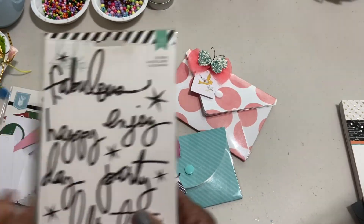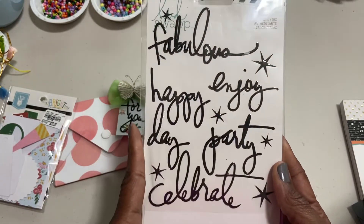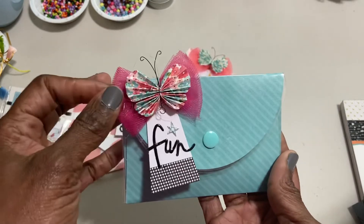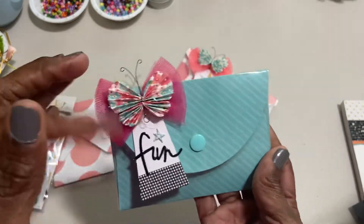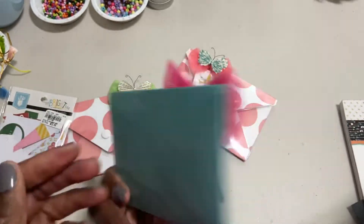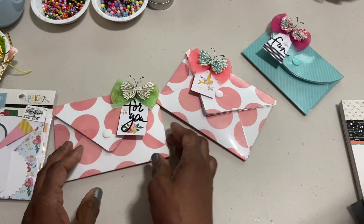And then lastly I used two of the smaller words from this Heidi Swapp sticker pack. So look, it came out like that — I love the bow. And I also used some of my Tully's thread, but you can barely see it under there; if you had it in your hand you'd be able to see it. So it came out really cute. I just love these laminated envelopes.